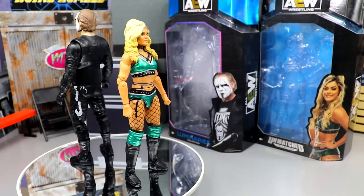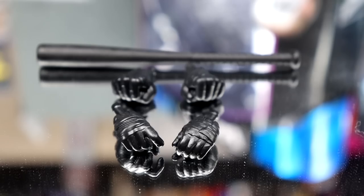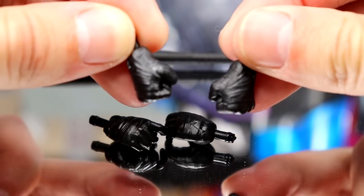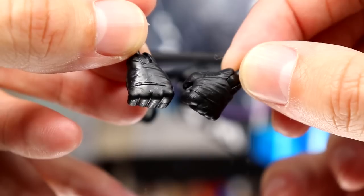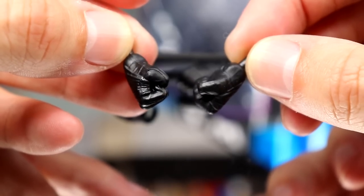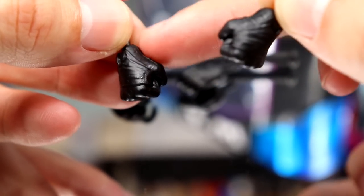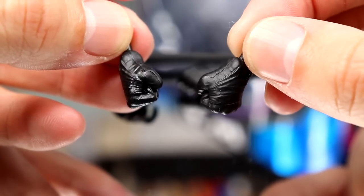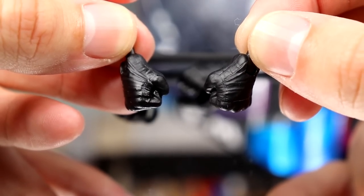Diving into Sting's accessories: we get two pairs of interchangeable hands, a baseball bat, and an entrance coat. First up are his interchangeable fisted hands — out of the packaging he comes with bat-holding or mic-holding hands. The fisted hands almost look like a bear hand with tape wrapped around it, painted black. You can see wrinkles that make them look like gloves. Maybe the Dustin mold would have been cooler, but they look good, and you do get fisted hands.